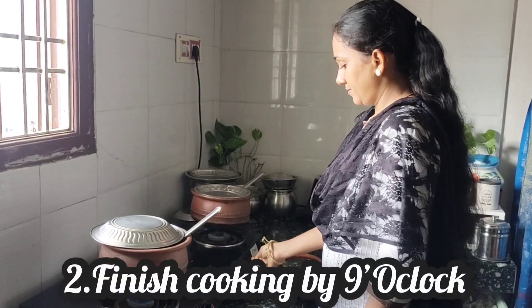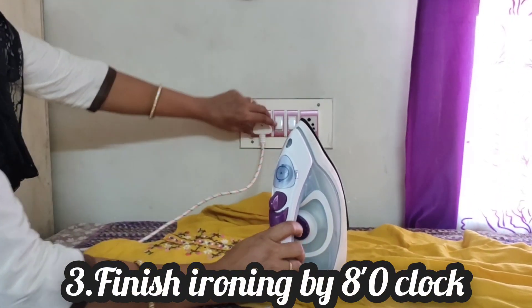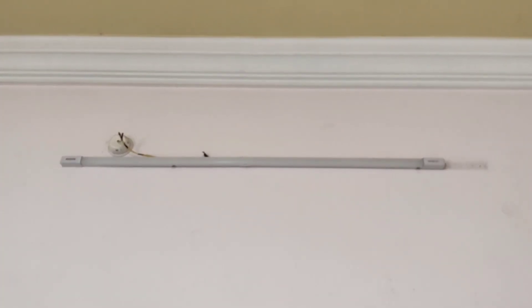Use LED lights in your home. LED lights generate less heat compared to other bulbs, so using them will help you avoid excess heat indoors.